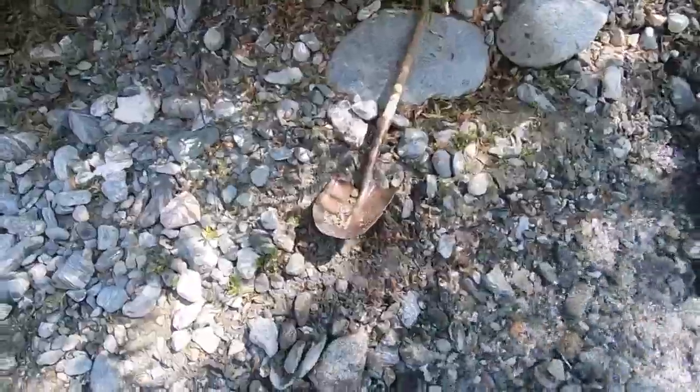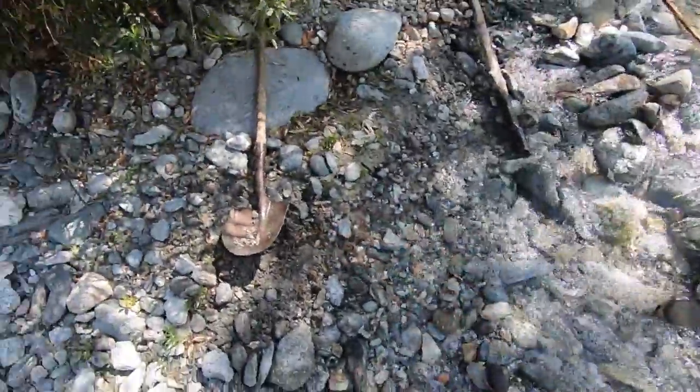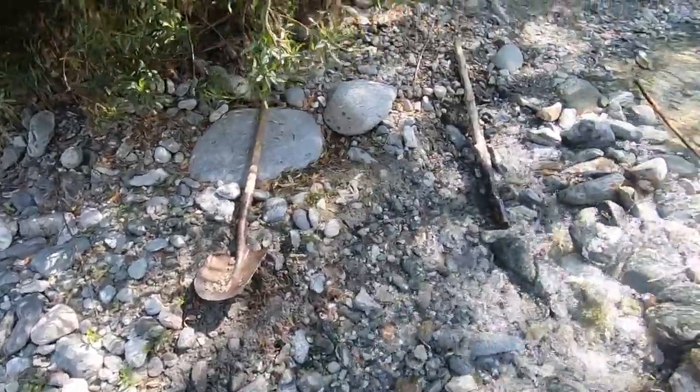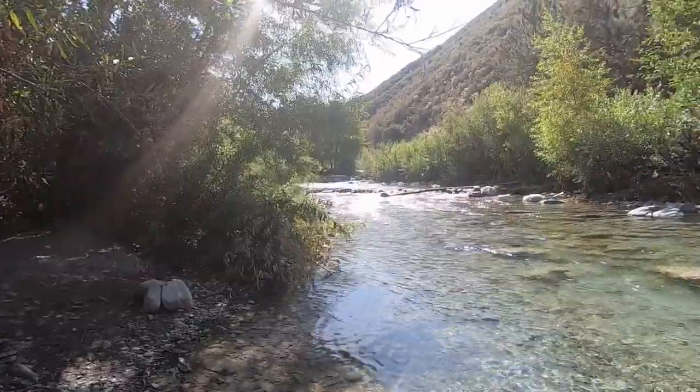What I'm doing is taking my dirt and just setting it right in my box - not going to classify it, nothing. I'm just going to move some dirt. We're just here to have a good time today, get out in the sun.